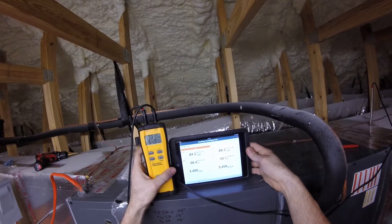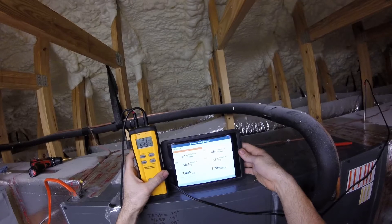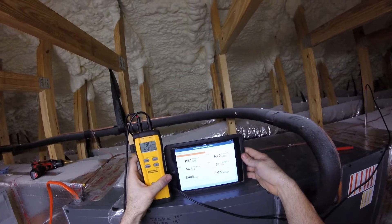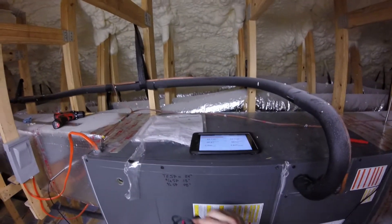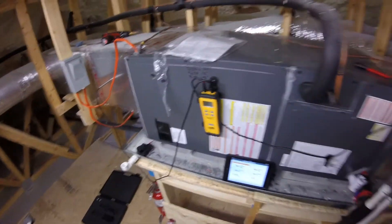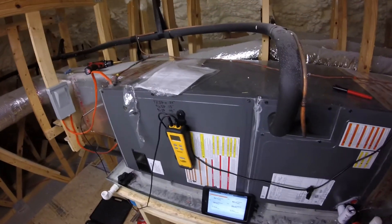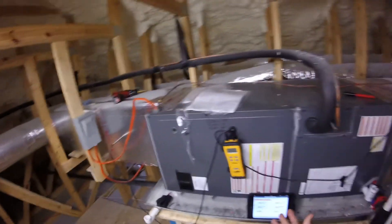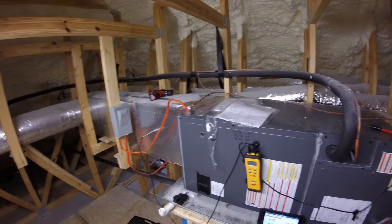That degree will have a big impact on your split calculations, on your CFM calculations. One degree doesn't sound like much, but that degree can go up or down based on the house, the ceiling height, the heat around the grill where the probe is. But right now my supply plenum is only 0.3 to 0.4 degrees warmer in the trunk line than right leaving the unit.